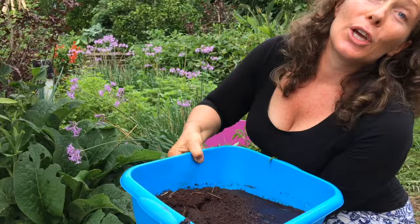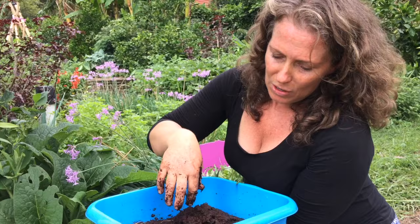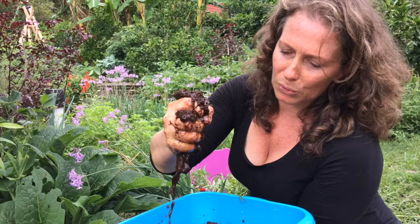Here I have cocoa peat — coconut fiber that acts like a sponge. It's actually just ground up edges of coconut. If you have really sandy soil or even really clay soil and you need something that adds structure and fiber, this is a good one to add in. Mine's pretty good at the moment so I'll leave this out, but I just wanted to show you this moisture-holding material in case you need it.